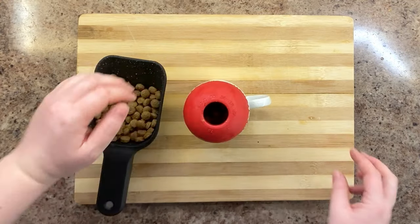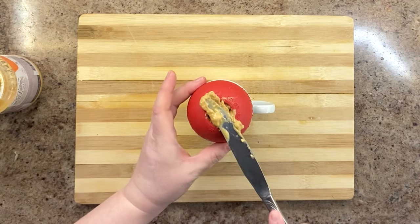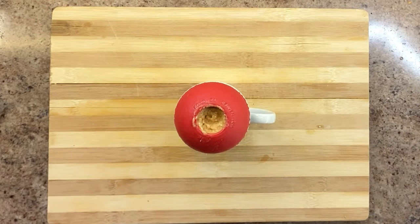Let's start with a classic combo: stuff the Kong with kibble and seal the top with a layer of peanut butter. If you're squeamish about a messy floor, this recipe is probably the least messy option, since it's just kibble and peanut butter, which is firmer than most of the other stuffable ingredients we'll detail next.